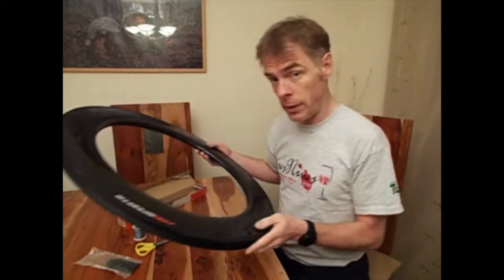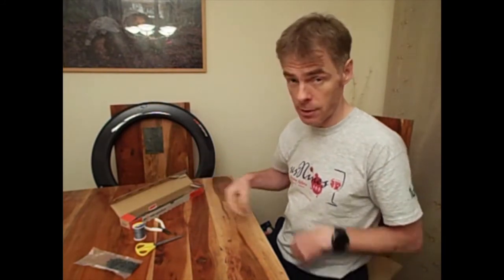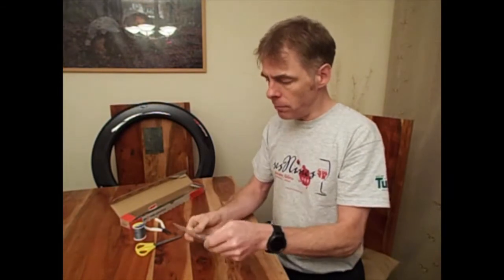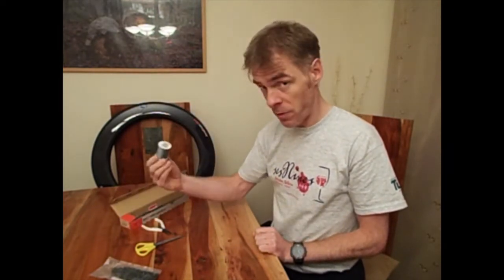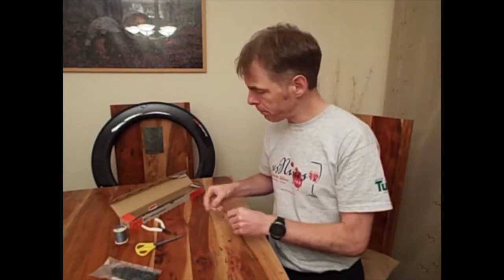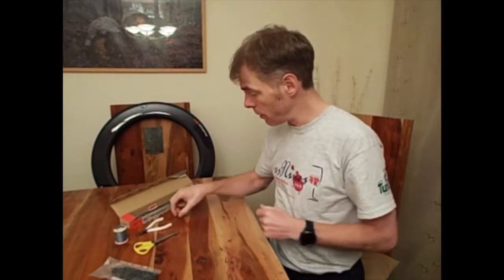So what you'll need: a rim, a bunch of spokes — now these I'm just using as temporary spokes just to get the nipples in and set up, I've got proper laced spokes that I'll use later — obviously the nipples themselves, and to get the job done, some thread, preferably fairly strong thread but not very thick, it needs to be quite light. A piece of wire, a pair of pliers, a pair of scissors, and a hacksaw.